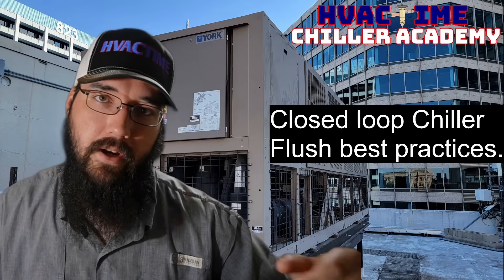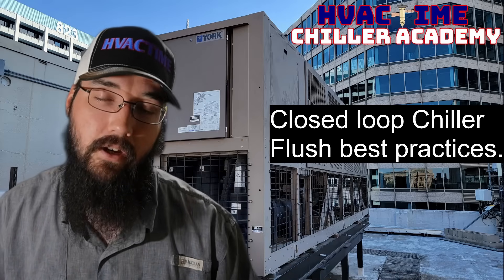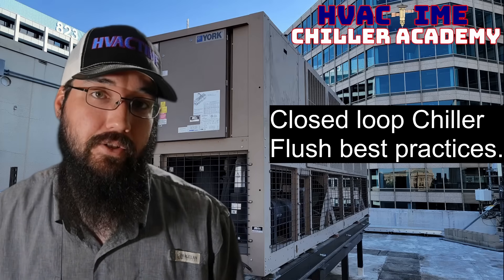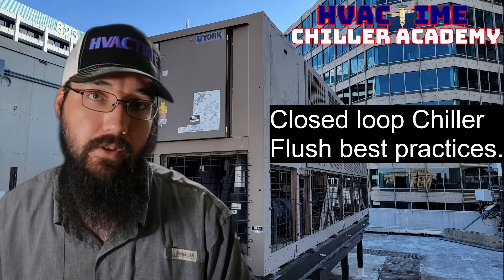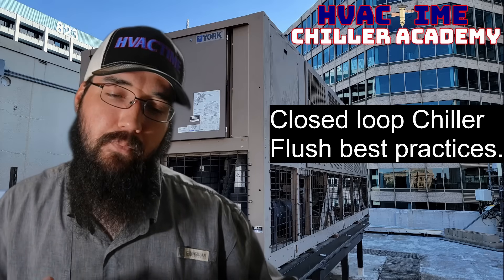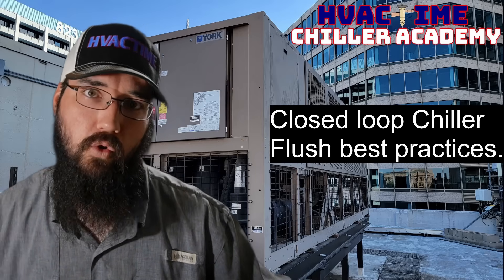That's going to depend on your drainage situation — whether it goes to ground, to a floor drain, or whatever. Also be careful depending on your chemical treatment: depending on what's in your loop, you may have regulations in your area where you can't just drain to a regular drain, or at least not in large quantities. So that's a pretty severe scenario — we're talking about a whole loop flush.